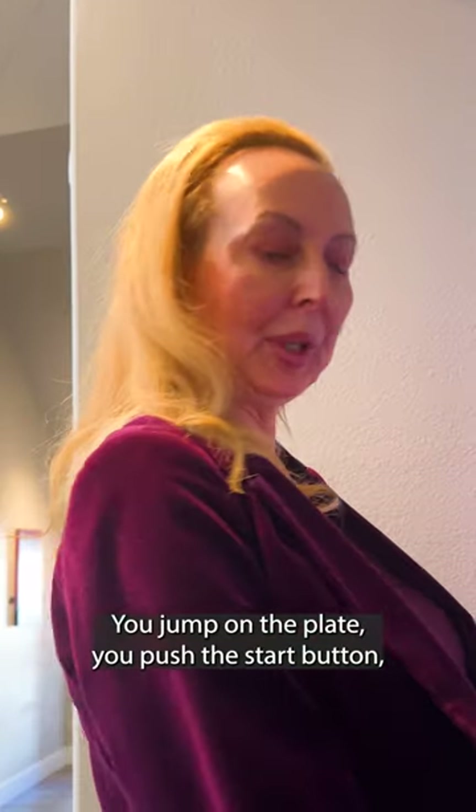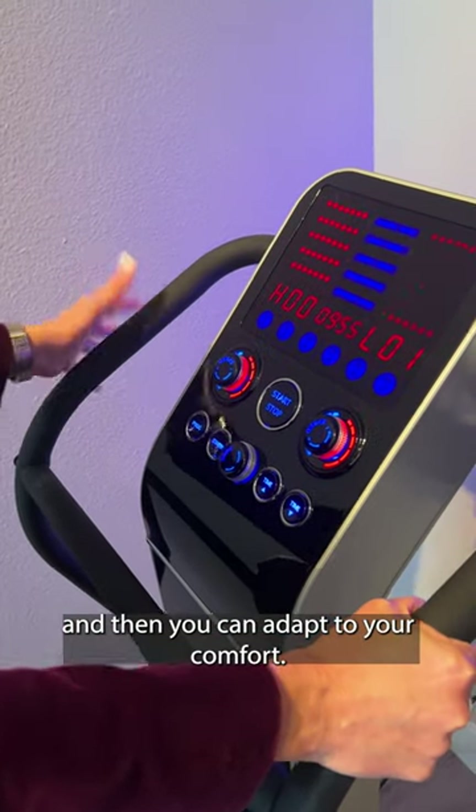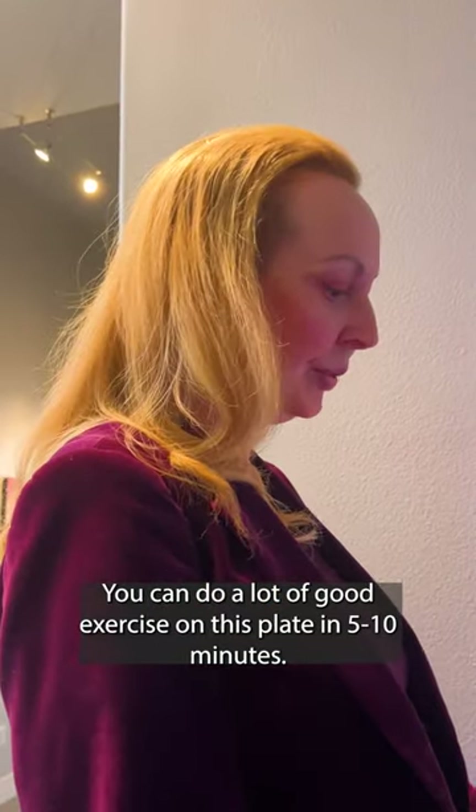You jump on the plate, push the start button, and then you can adapt to your comfort. You can do a lot of good exercise on this plate in just 5 to 10 minutes.